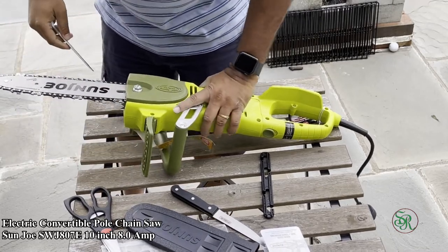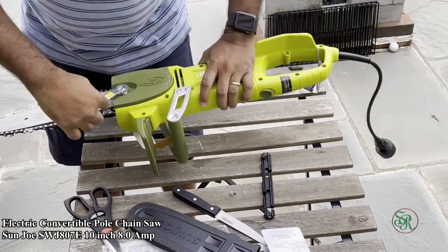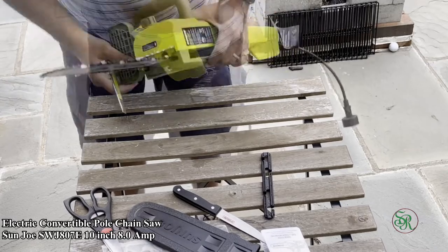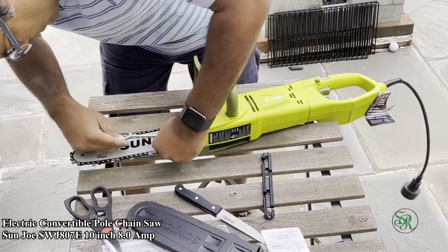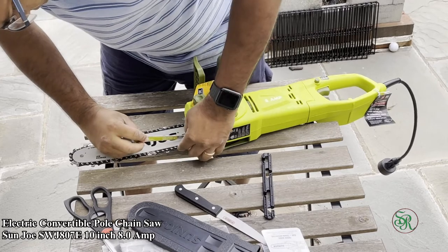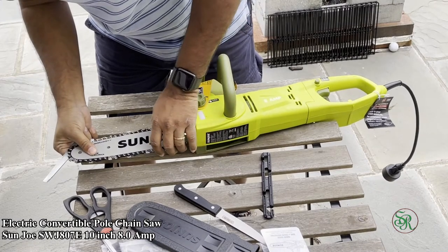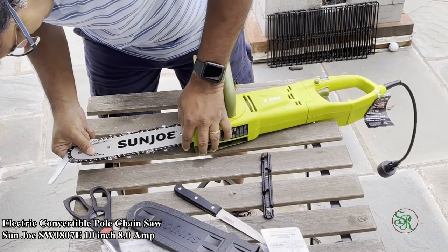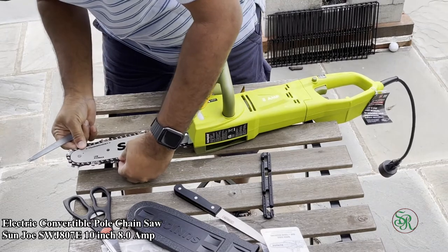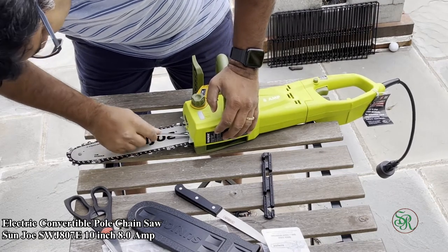Make it tight enough. Before tightening, also tighten this screw — this one. Make it tight enough, then do the safety screw — make it tight enough so that the chain can rotate over the blade. You need to adjust that screw. See, it's now working fine. I've tightened it enough.